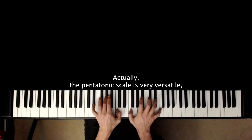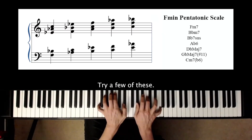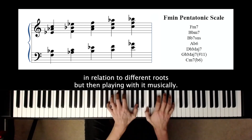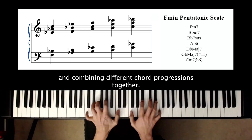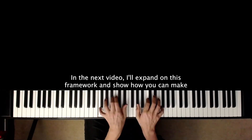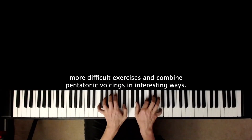The pentatonic scale is very versatile and these voicings can be related to many different harmonies. Try a few of these, playing the structured exercise in relation to different roots, but then playing with it musically. Have fun moving your hands through them and combining different chord progressions together. In the next video, I'll expand on this framework and show how you can make more difficult exercises and combine pentatonic voicings in interesting ways.